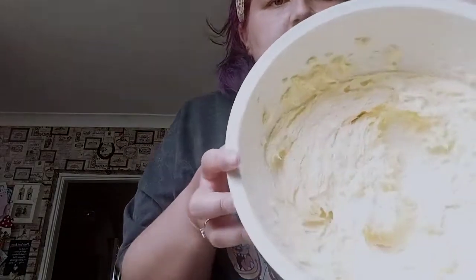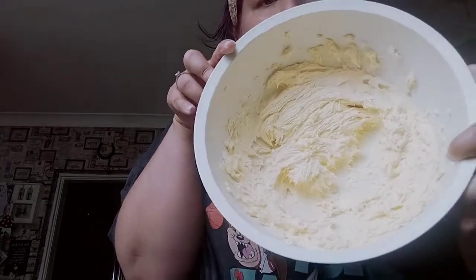Okay, so there's the consistency - it's a bit like a buttercream consistency. Now is when we start putting the flour in.